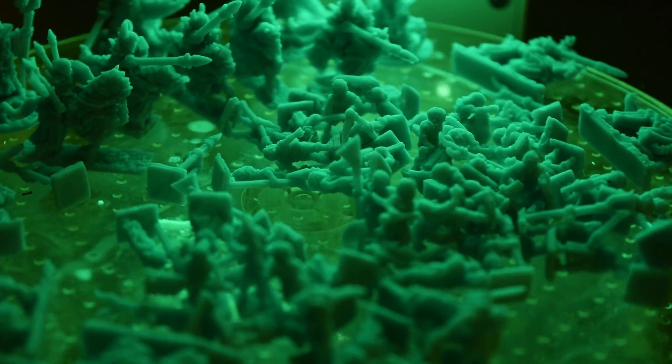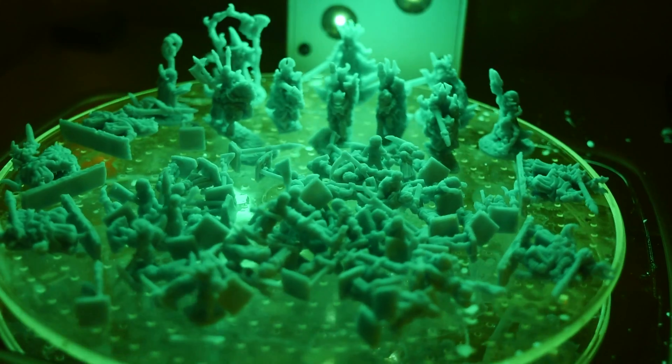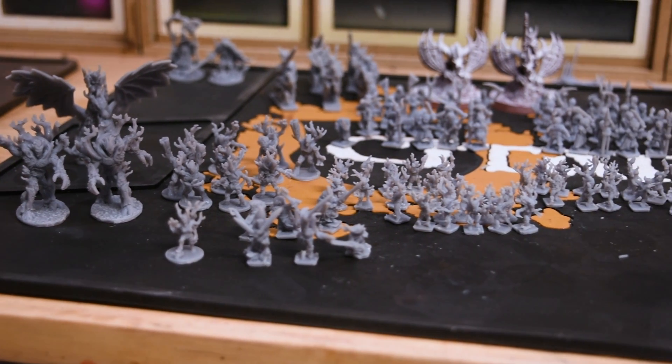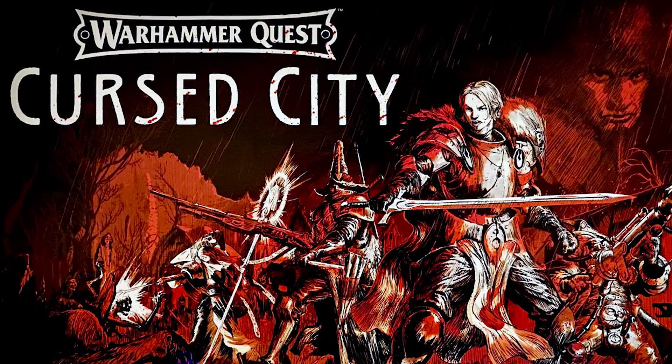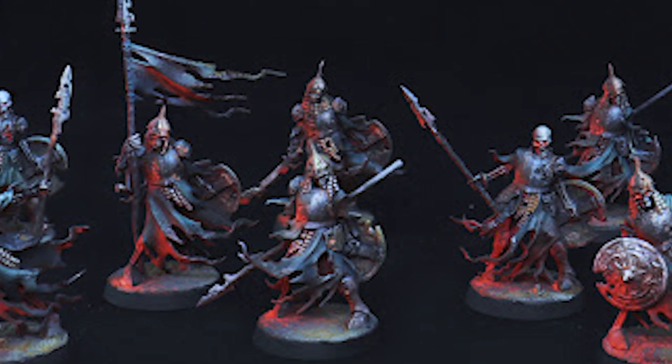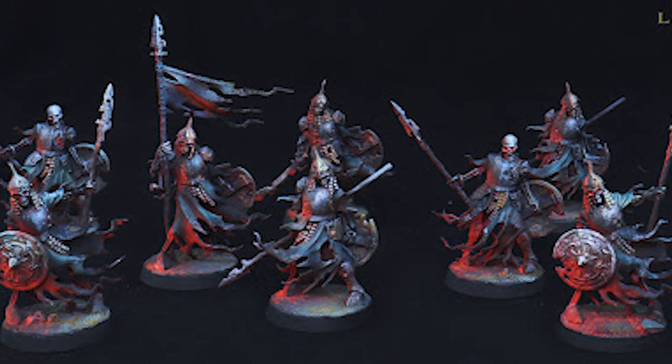I ended up picking out a vampire army that will stand in as a Soulblight Gravelords army, and a wood elf army that I can make work for Sylvaneth. I decided that in order to get these armies done and playable — a total of 4,000 points, seriously — I need to employ the Cursed City style of painting. Mostly I'm making this up, but if you look at the box art for Warhammer Cursed City, the art is pretty striking and could make for a very cool-looking army. More importantly, it probably won't take that long to paint two full armies in this type of paint scheme.